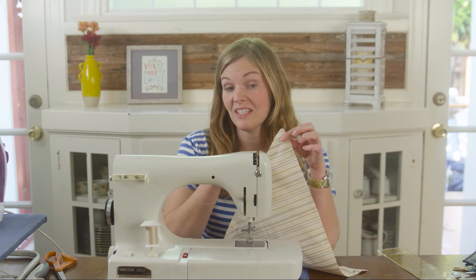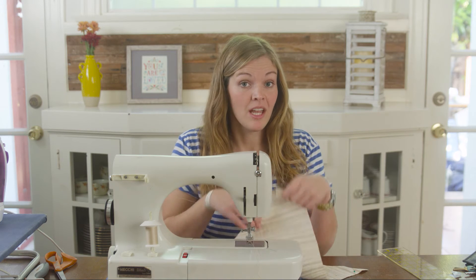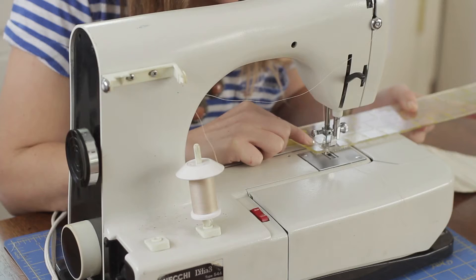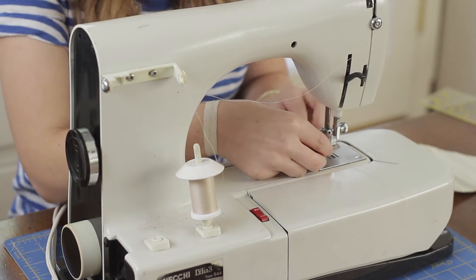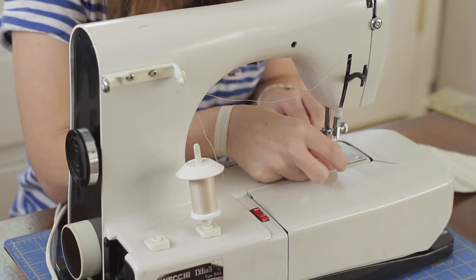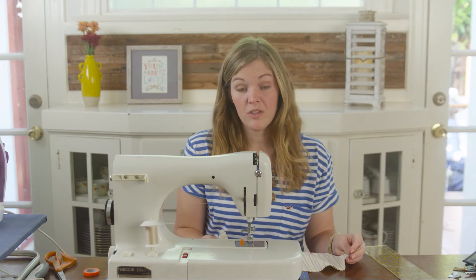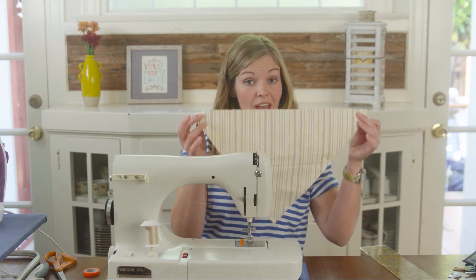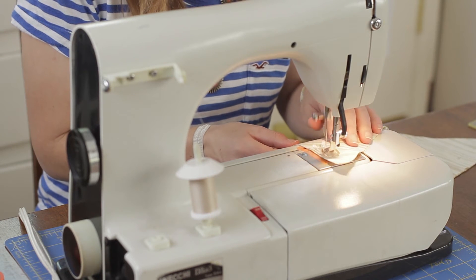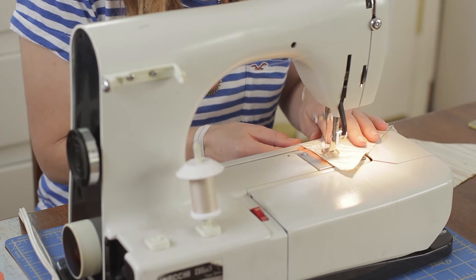We're going to sew our two pieces together using a half-inch seam allowance. If you don't know where the half-inch mark is on your sewing machine, you can grab your ruler and measure out from the needle. Once you find the right notch, go ahead and put a piece of tape by it and it will help you when you're sewing. We're going to sew the edges together, leaving the top open. This tape is super helpful — just make sure the edge of your fabric meets the edge of the tape.